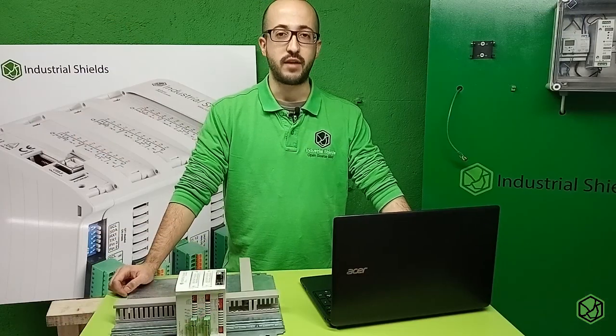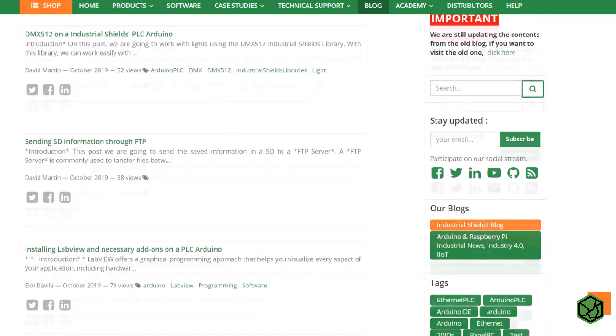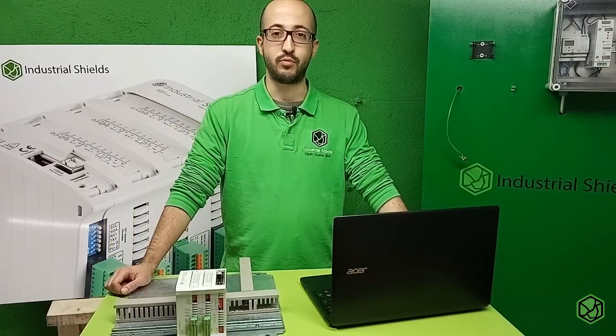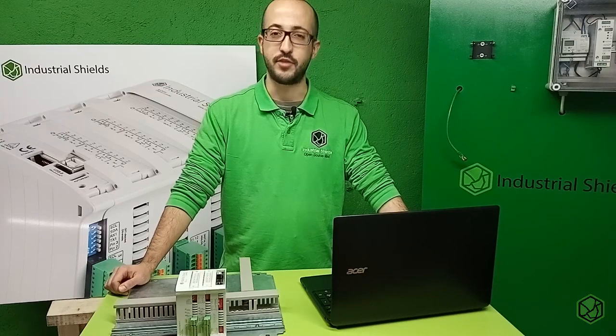In this tutorial, we have seen how to do the basic work with analog outputs in the Industrial Shields PLCs. Remember, in our blog or YouTube channel you will find more information about our PLC. Don't forget to follow us on Twitter, Facebook, or LinkedIn to keep in touch. I hope you enjoyed this tutorial — see you in the next video.